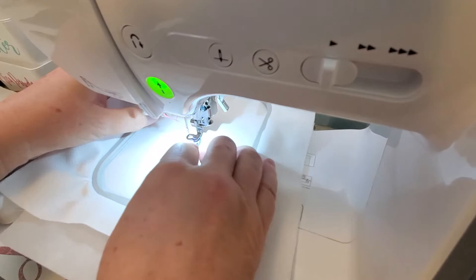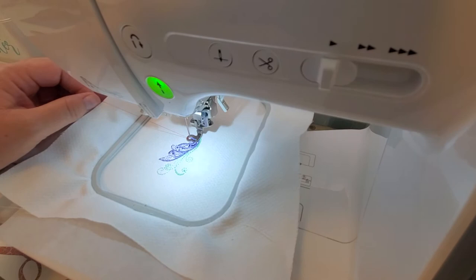There we go, there we go. Sometimes it's hard to get a hold of — alright, alright.